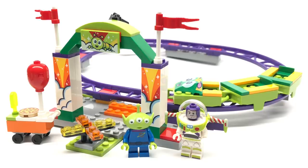Just2Good here with the LEGO Toy Story 4 Carnival Thrill Coaster set with 98 pieces and 2 minifigures. This retails for $20 — I thought it was going to be a Walmart exclusive, but somebody found it at Target and I got mine from eBay specifically.